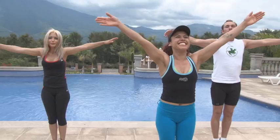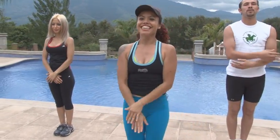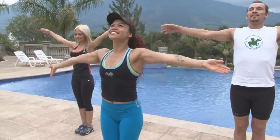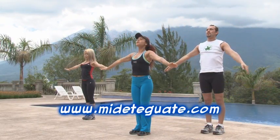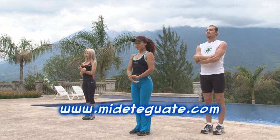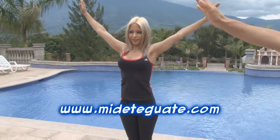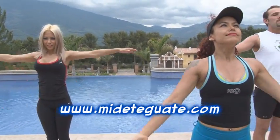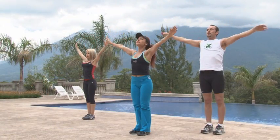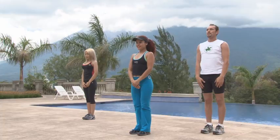Con la inhalación y exhalación, damos por concluida la rutina cardiovascular de hoy. No olvides descargar en www.mideteguate.com tu videoclase semanal, así como la dieta nutricional guatemalteca que te permitirá alcanzar más rápidamente las medidas deseadas. De nuestra parte será hasta la próxima, cuando una vez más midas hasta dónde estás dispuesto a dar por tu salud.